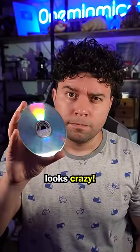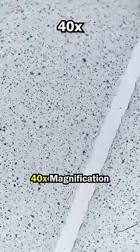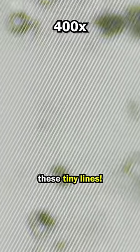A CD under the microscope looks crazy. You need to zoom in 400 times before you see anything. Have a look at this. 40 times magnification is not very interesting. 100 times magnification doesn't reveal all that much as well. But at 400 times, we start to see these tiny lines.